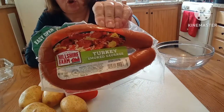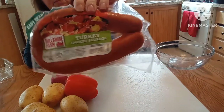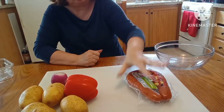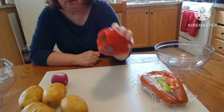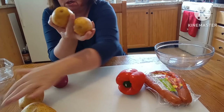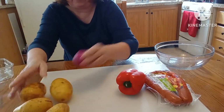I'll be using the Hillshire Farm smoked turkey sausage. I also have one red bell pepper, four potatoes, and a red onion. Those are all the main ingredients we'll be working with today.